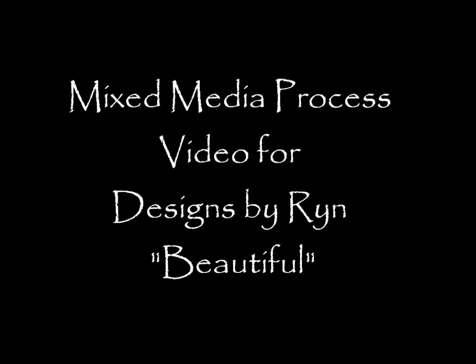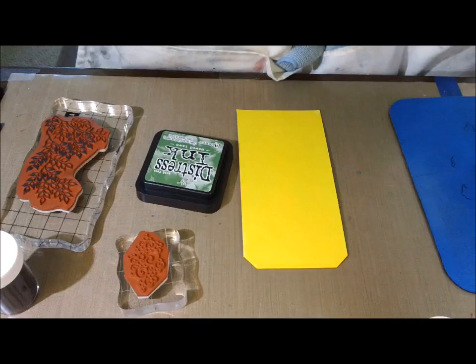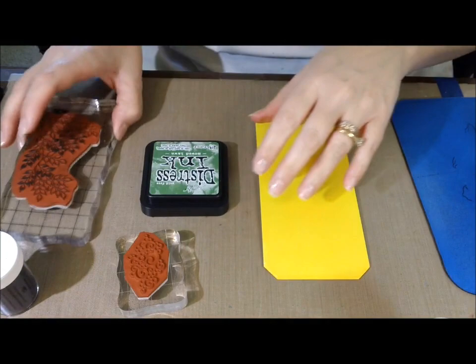Hey guys, it's Kelly. I got a process video for Designs by Wren. I did a quick tag for her using her beautiful stamps and I called it 'Beautiful.' Look how happy that is. I love that yellow — it's just so bright, it makes me smile.